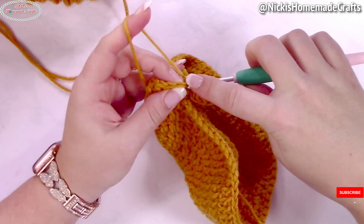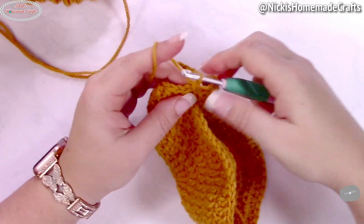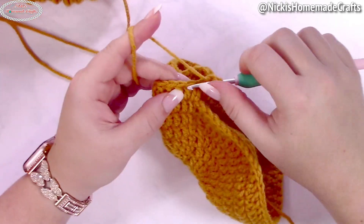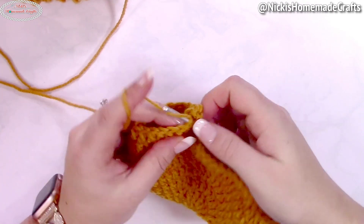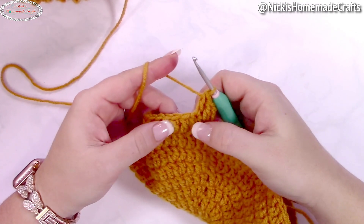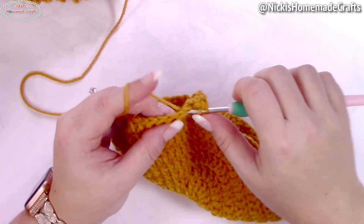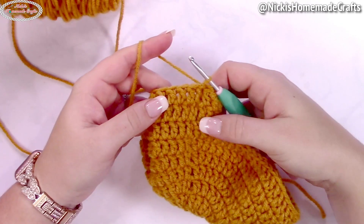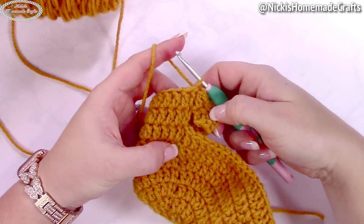Now you're going to work in rounds of double crochet, one per stitch, always with the alternative turning chain as the first stitch, for 18 more rounds. So including the first round, that will be 19 rounds of just double crochet stitches, one stitch per stitch.